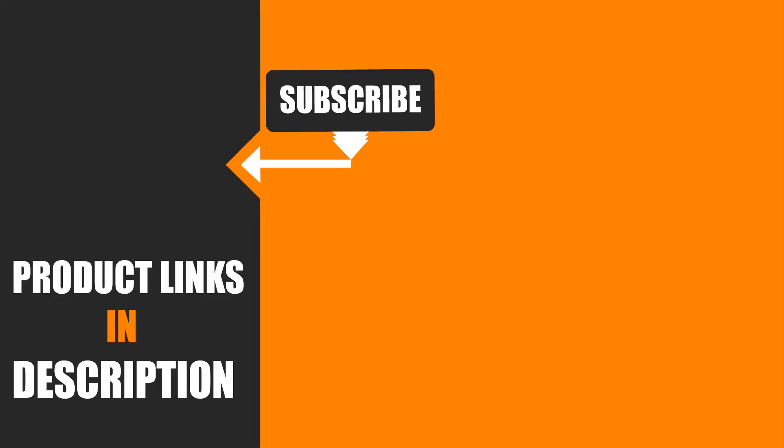I hope you guys enjoyed our effort, and if so, hit the like button and subscribe to our channel to show your support. Stay tuned for more tool videos.